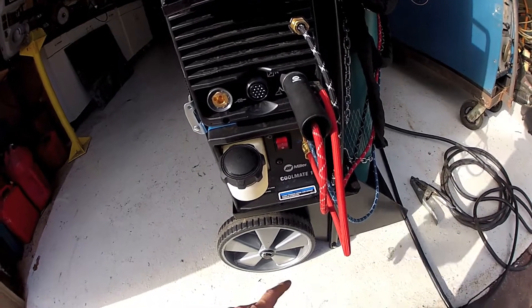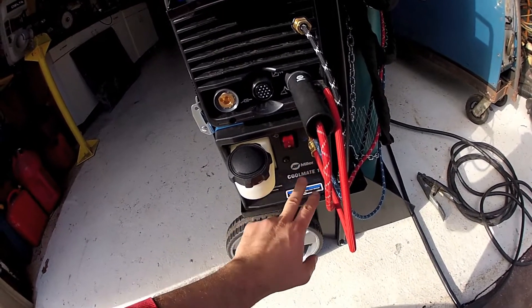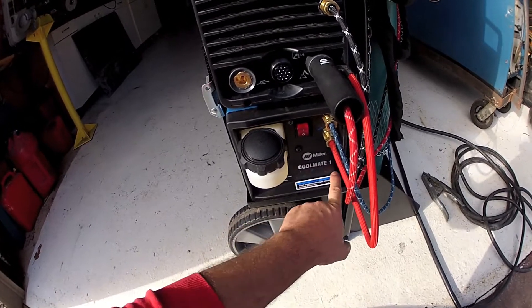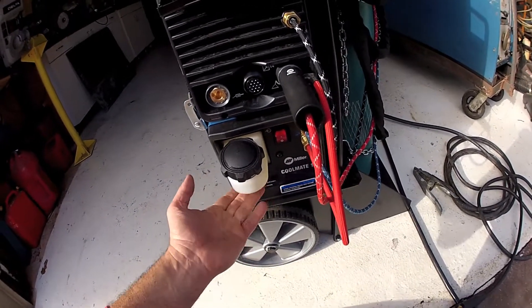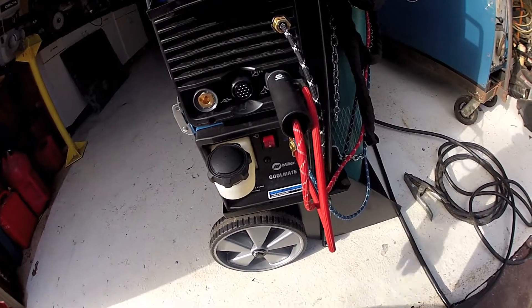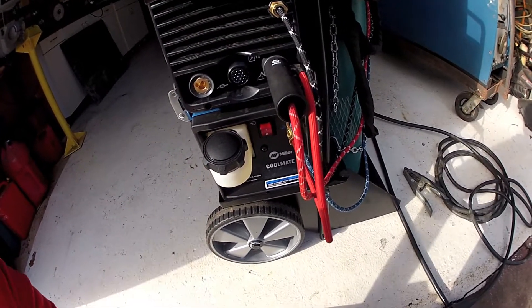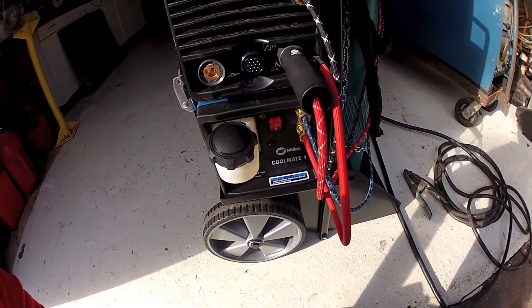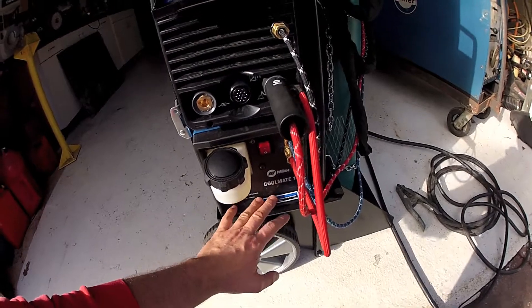The water-cooled torch doesn't get hot at all. One of the big things I was not anticipating was just how noisy the Coolmate running package is — there's a little water pump in there. And the fact that when you tilt it back to wheel the machine around, the cap leaks, so you get sticky antifreeze all over the shop floor. I was not prepared for how noisy this was.